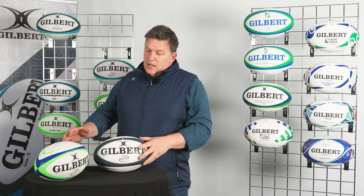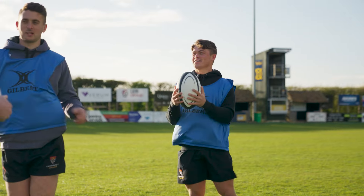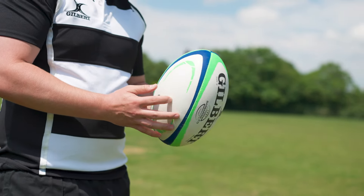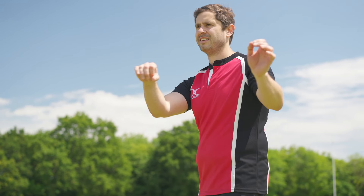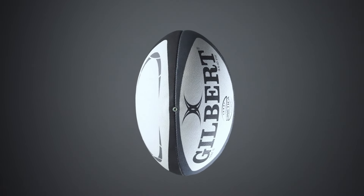This is our Kinetica and Barbarian 2.0. These balls are really suited for high-level club rugby or high-level school rugby. The differences between these balls is really the grip pattern used on them. We have a very durable and consistent round-shaped pimple on the Barbarian, and we've got a really high performance star-shaped dual-height pimple on the Kinetica.